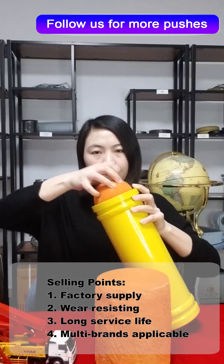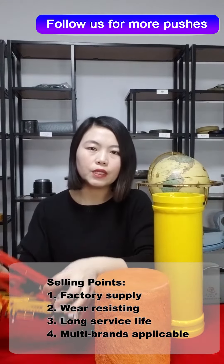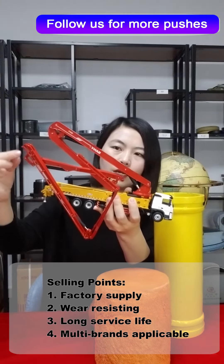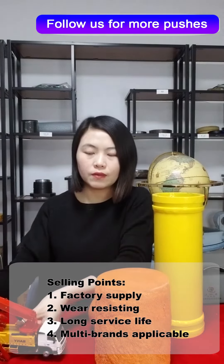If you want to clean a 5-inch pipeline, you need to buy 5-inch balls for hard balls, 6 inches for medium balls, and 7 inches for soft balls.